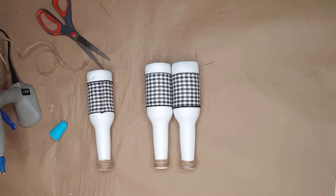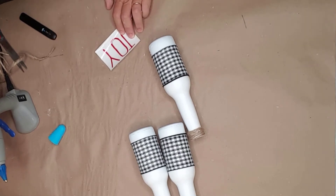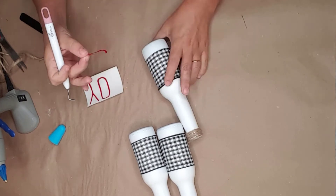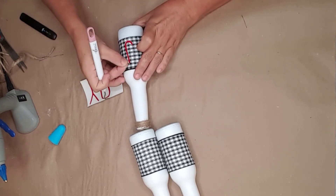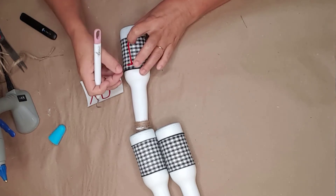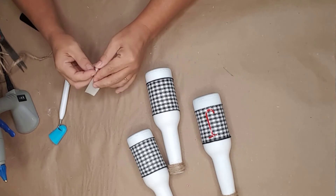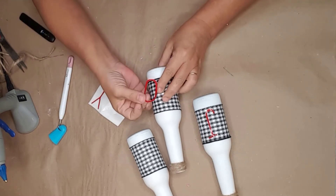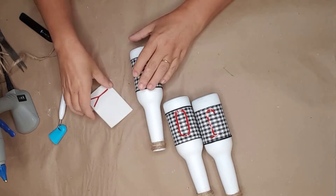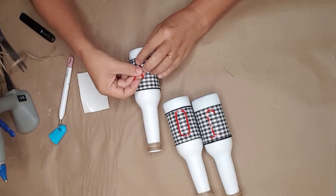I used my Cricut and cut out the letters for JOY using a Rae Dunn inspired font from DaFont. I just love this font and try it on everything. I didn't use transfer paper — I simply pulled the letters off and placed them in the center of the ribbon on the front of the bottle, making sure I was keeping the spacing even. It was a little tricky applying the letters, but I think it would have been harder if I had used transfer paper.